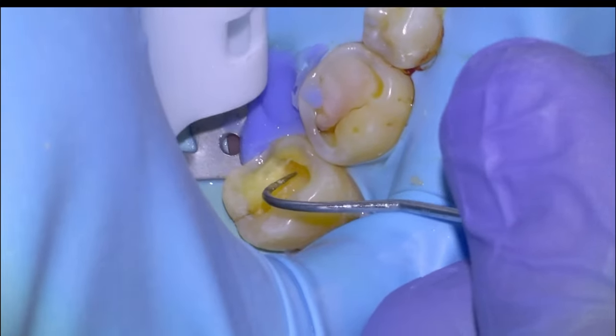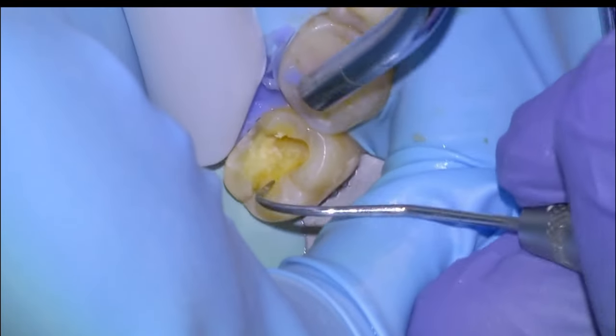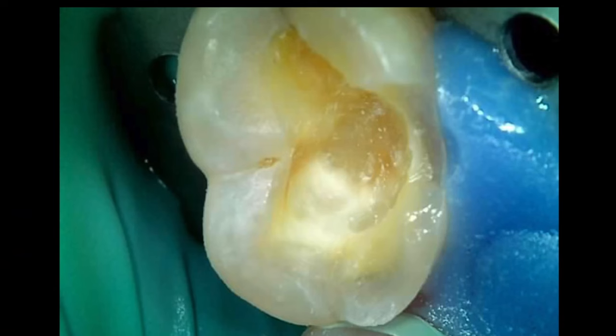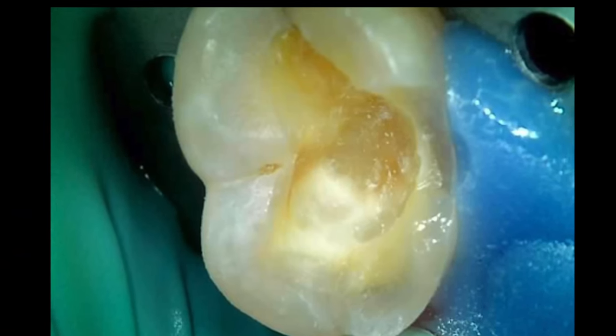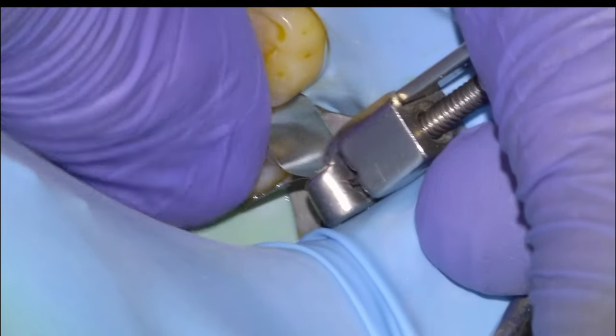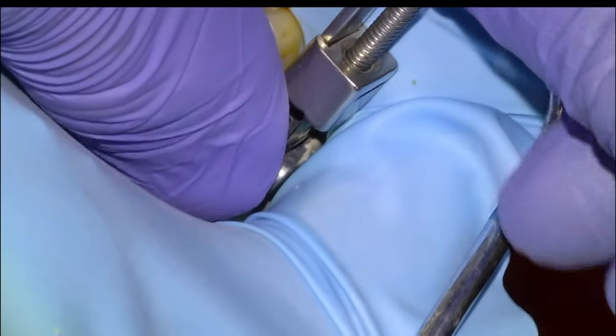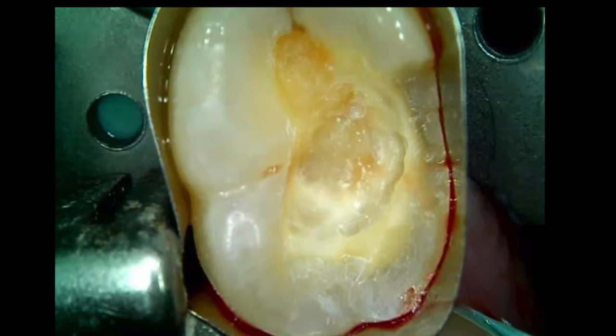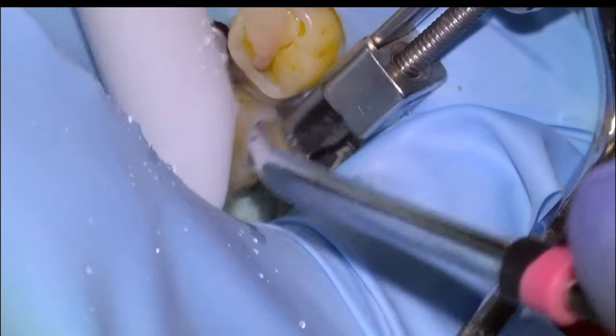We're going to check if there's any decay by just poking the dentin with an explorer. We wouldn't do this if we were anywhere close to the pulp, obviously. But once the tooth structure feels hard to the touch, we will get a Telfemeyer on — no need to use a sectional. Just going to lasso the lingual wall and then build it up from here.